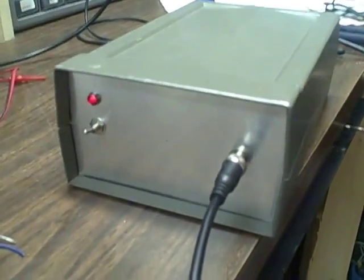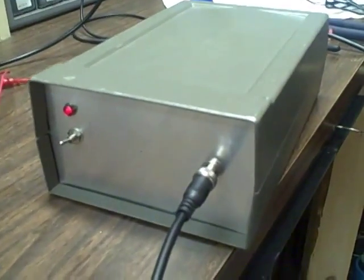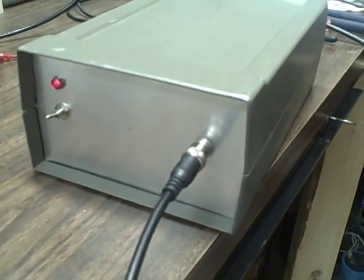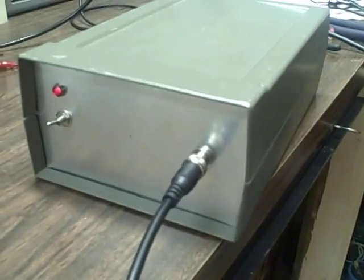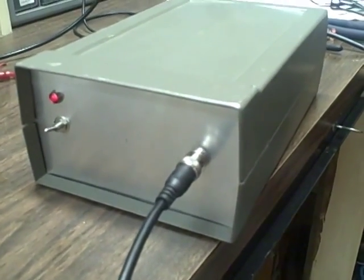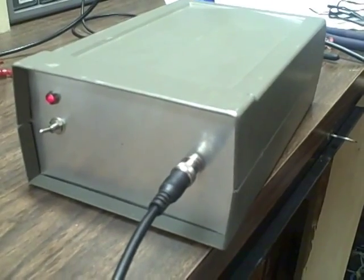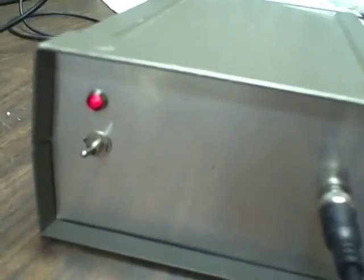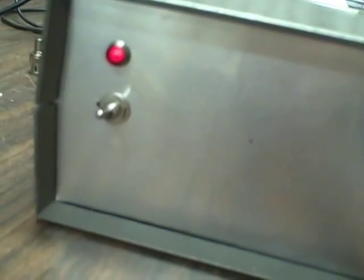Pardon the mess on the bench — I only just finished getting this thing cobbled together. This is my master oscillator that I've been working on. It's to take the place of my rubidium as a bench source. I used the rubidium to calibrate this unit, but since the rubidium has a limited lifespan, I wanted something I wasn't going to worry about so much running all the time. And that's what this is to be.